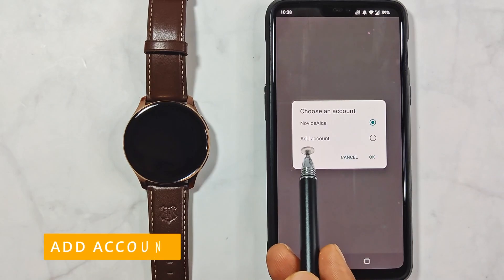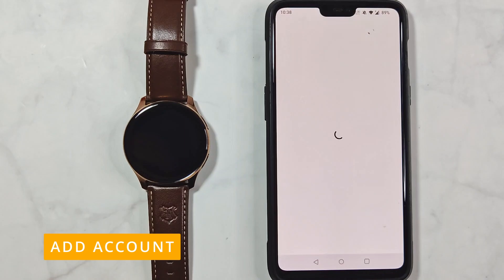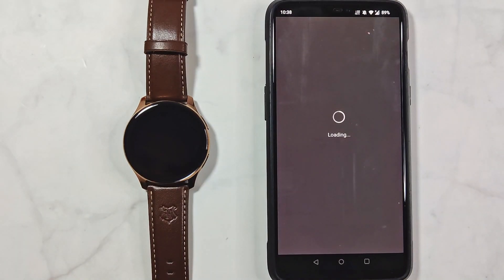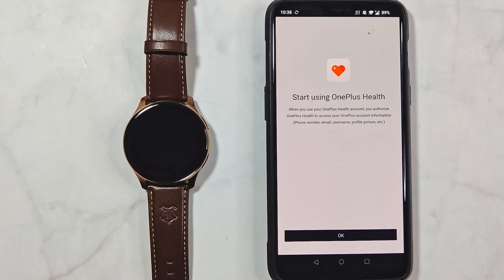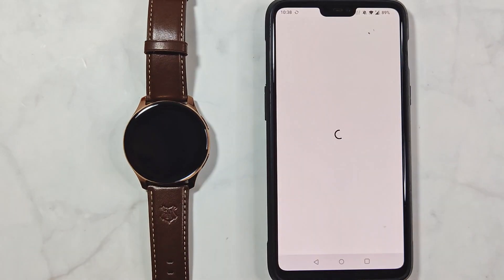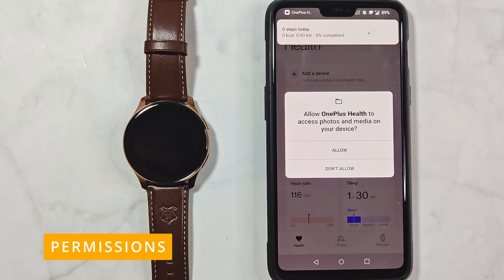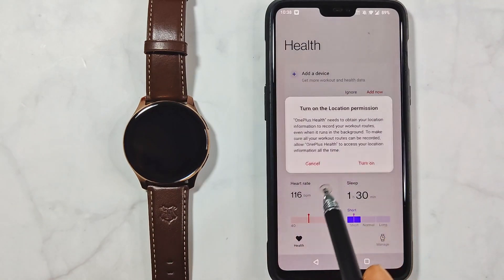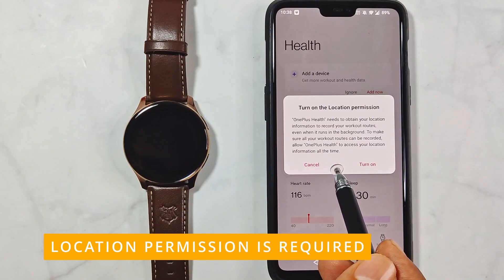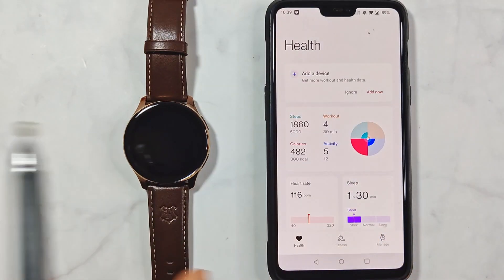If you want to use a different account, you can add it from this screen. The next screen is just an info page saying that the app can now access your OnePlus account info. Now is the time for giving permissions. Location permission is a must — I will show you what happens if you don't give this location permission at this point.